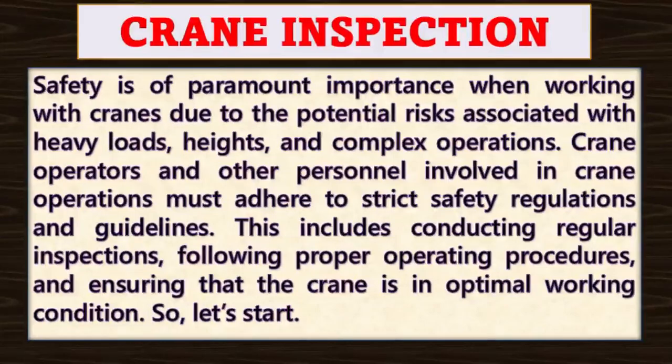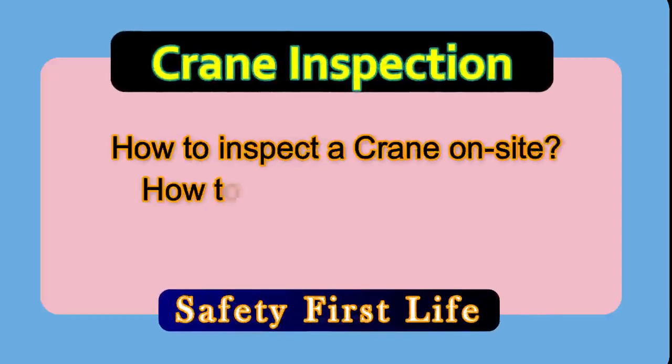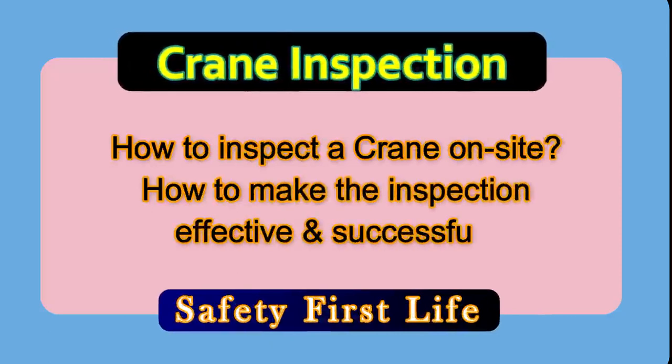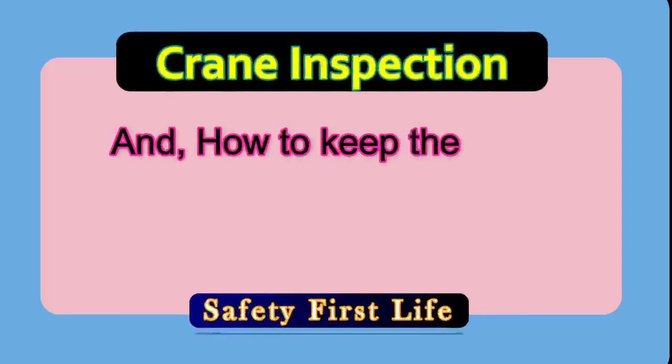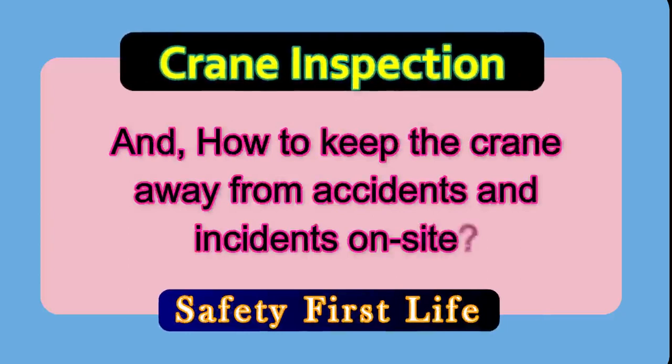So let us start with how to inspect a crane on site, how to make the inspection effective and successful, and how to keep the crane away from incidents and accidents on site.